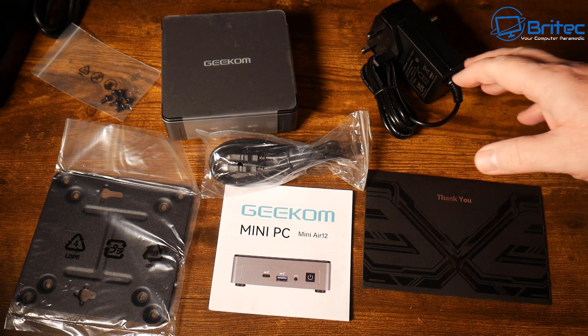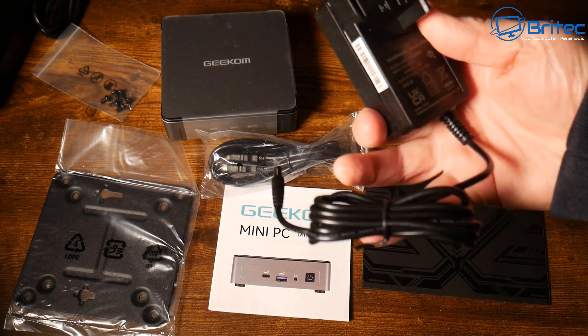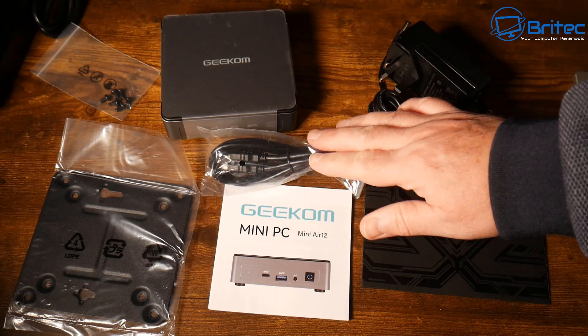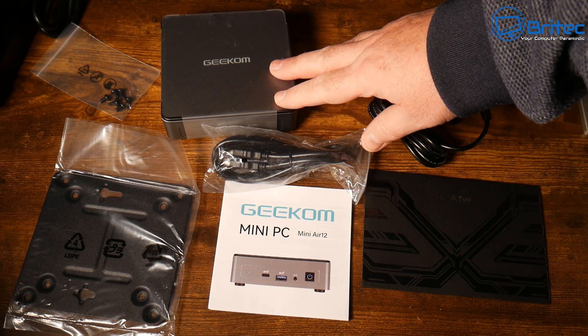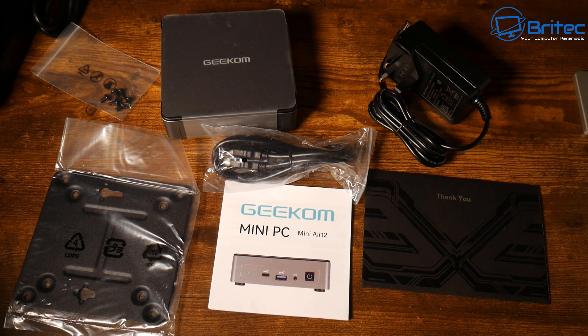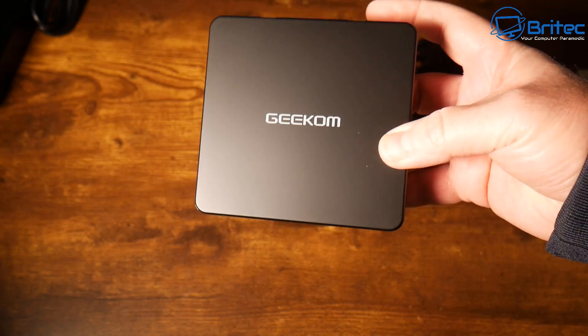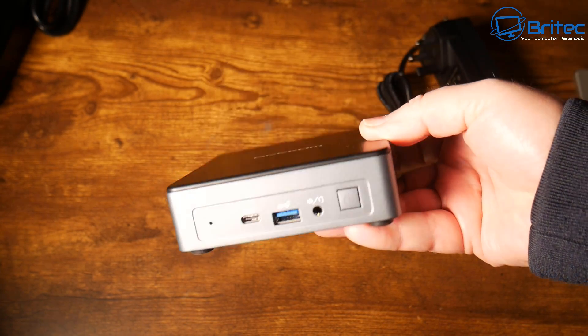Here's everything you get inside the box: a power adapter with a barrel jack connector, a thank you card, an HDMI cable, the mini PC itself, a user manual, a VESA mount, and some screws for mounting. The mini PC is quite slimline and lightweight.